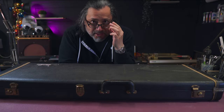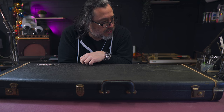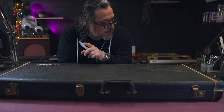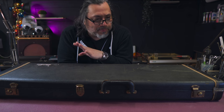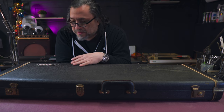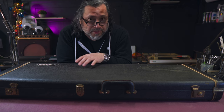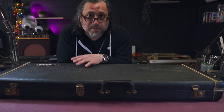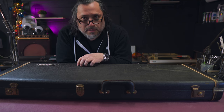I bought a 1975 vintage Fender Strat with the original hard shell case. You can pick up these 70s strats pretty inexpensively — relatively inexpensively for a vintage piece of gear — and then on top of that you add mods that previous owners have added, and that drops the price even more. So I got this for a great price. Let's take a look.